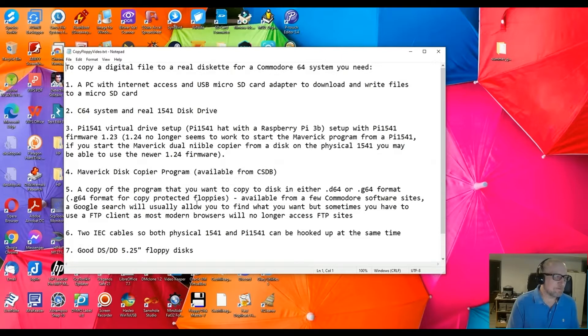G64 format is usually what they use for copy-protected game floppies — those kind of things that were copy-protected back in the day. A G64 is a more exact digital image of all the tracks on the floppy, including the in-between tracks, error tracks, and those kind of things. You can get those programs from a few common software sites; a Google search will usually allow you to find what you want. Sometimes you have to use an FTP client because most modern browsers will not allow access to FTP sites.